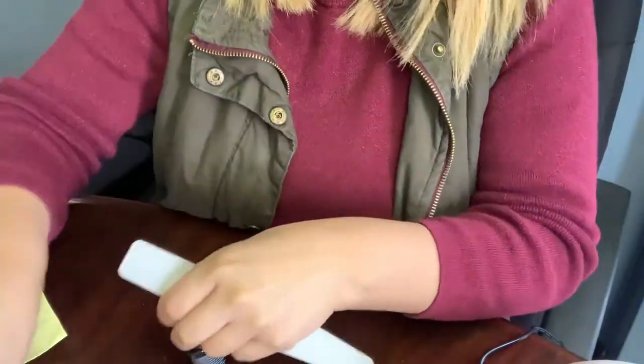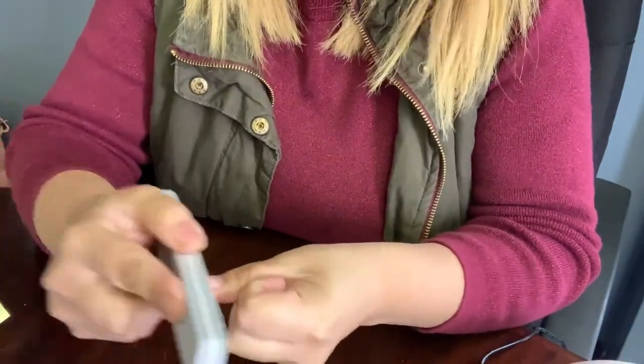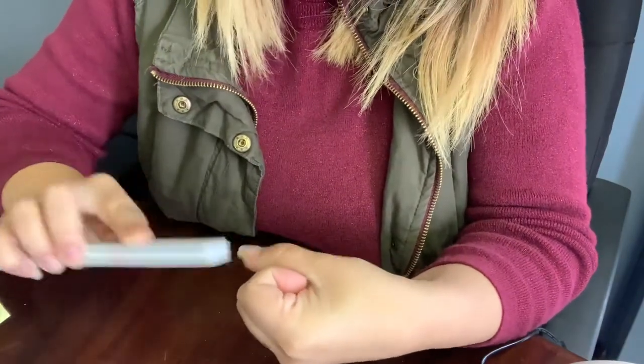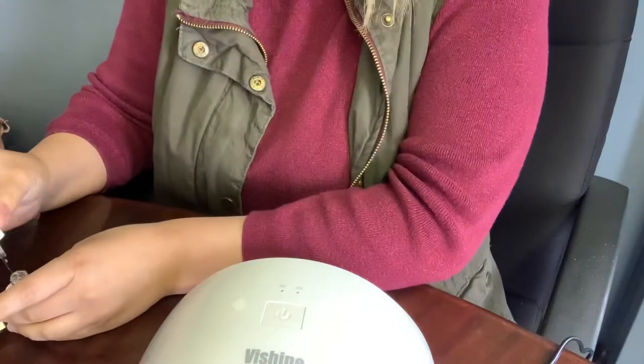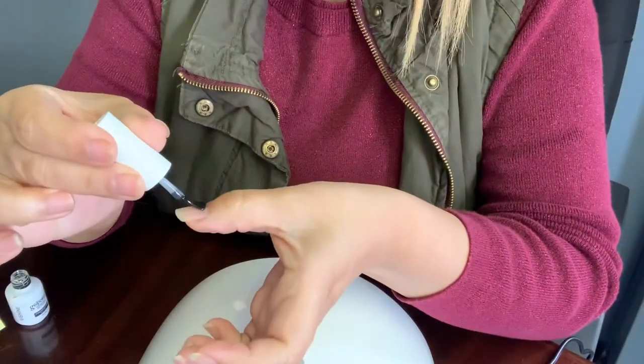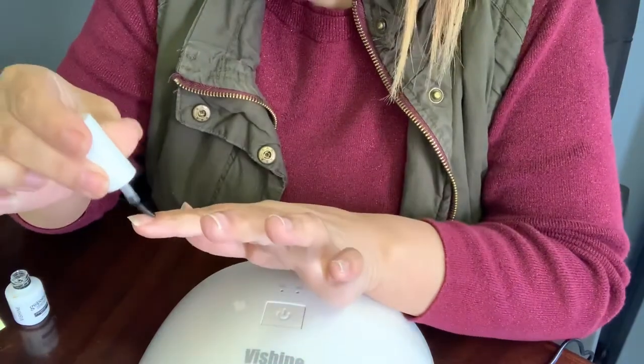Okay guys, so this is how my nails were before I started. The first thing I'm doing is shaping the edge of my nails. And now that they're nice and clean, I'm going to be applying the base coat, and then I'm going to be curing it with my UV lamp for about 60 seconds.